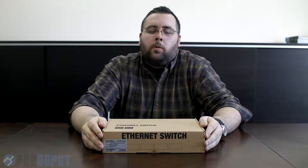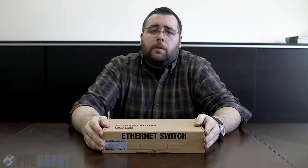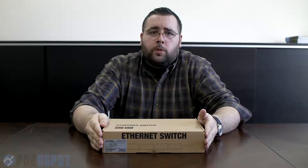Hi, I'm Chris with the PoE Depot and welcome to our YouTube channel. Today I'd like to do an unboxing and overview of the PoE SW801 8-port plus 1 uplink PoE switch.